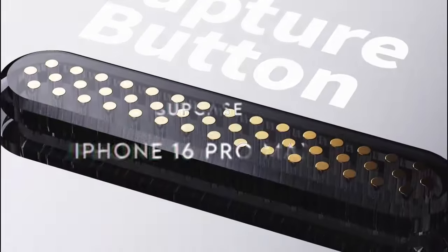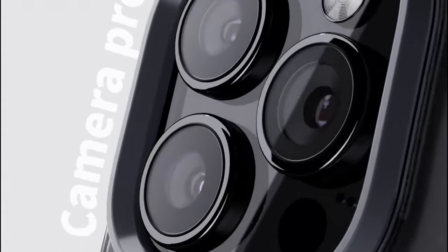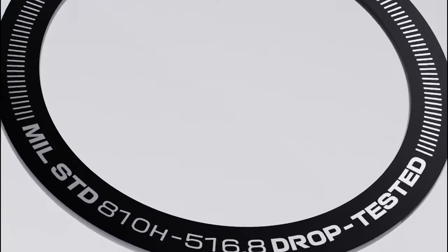At number 5, Supcase. The built-in camera control capture button is a game-changer, making it easier than ever to snap those perfect shots without fumbling around. This seamless integration with your iPhone's buttons means you'll never miss a moment.